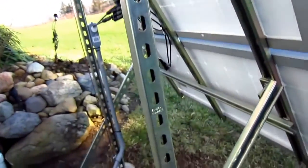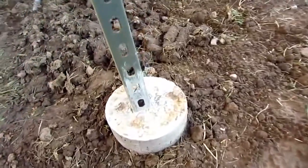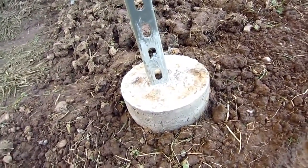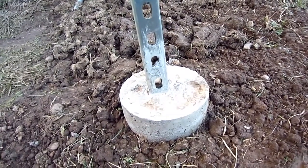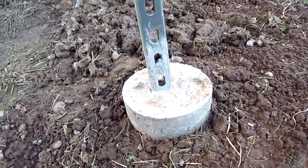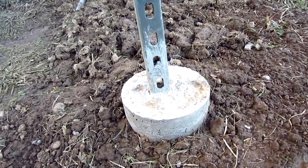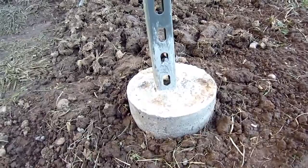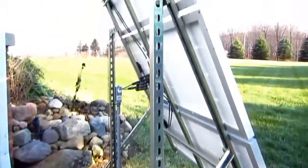These main supports are sunk four feet into the ground. I rented an 8 inch auger, put the supports in, and held them in place while I poured concrete into the 8 inch tubes. I held them in place with other pieces of super strut bolted on and stuck on the ground. Let that dry a few days and it'll keep it pretty solid.